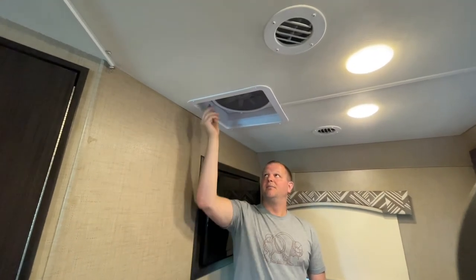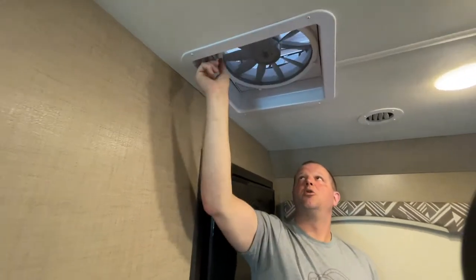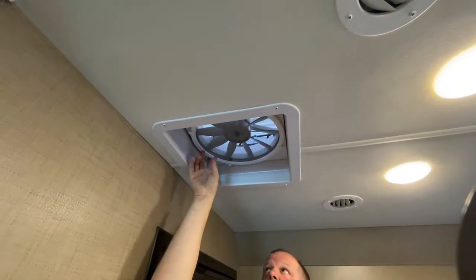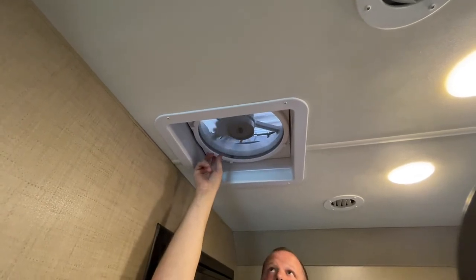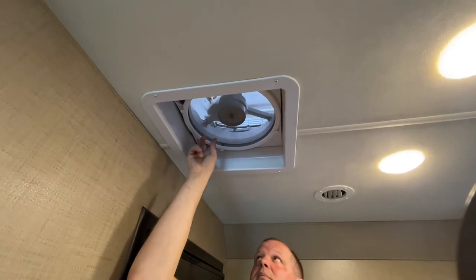Back here in the bedroom is a manual MaxAir fan with a turn knob to open it up. There's also a button with four speeds to turn it on. This one is just manual — there are no switches like in some of the other areas of the motorcoach.